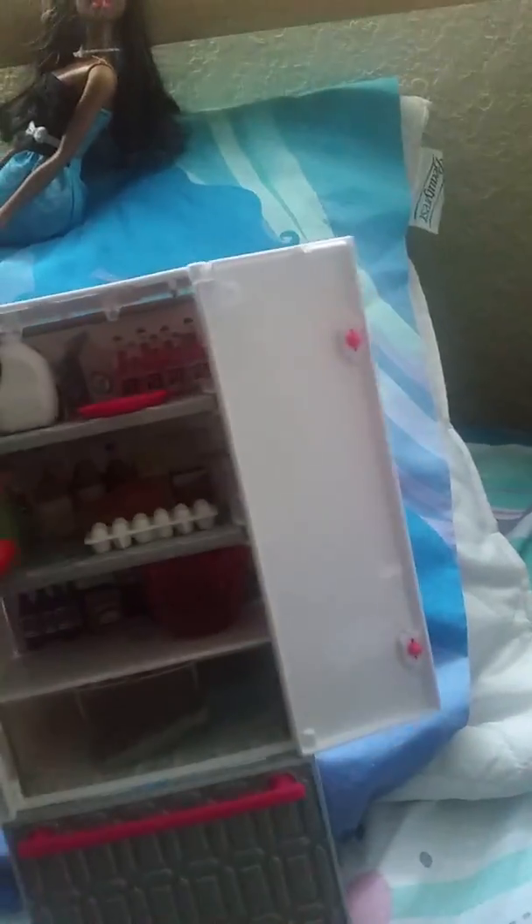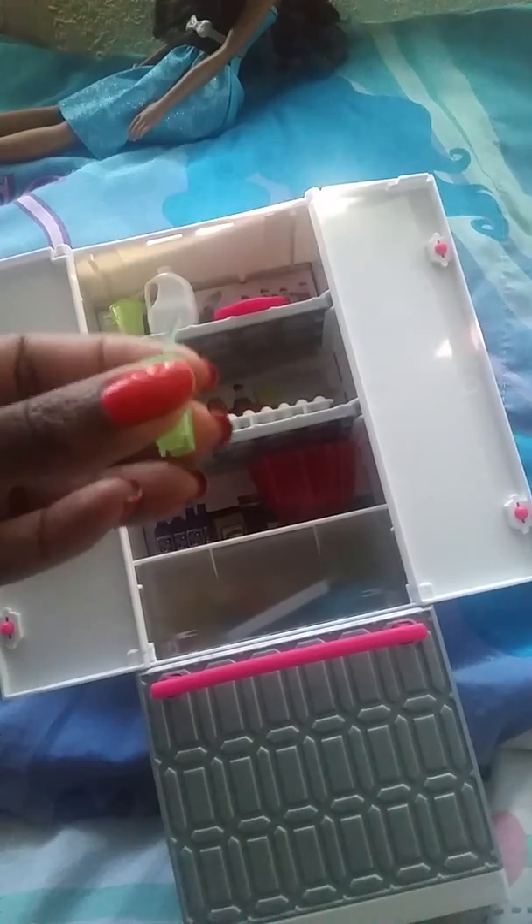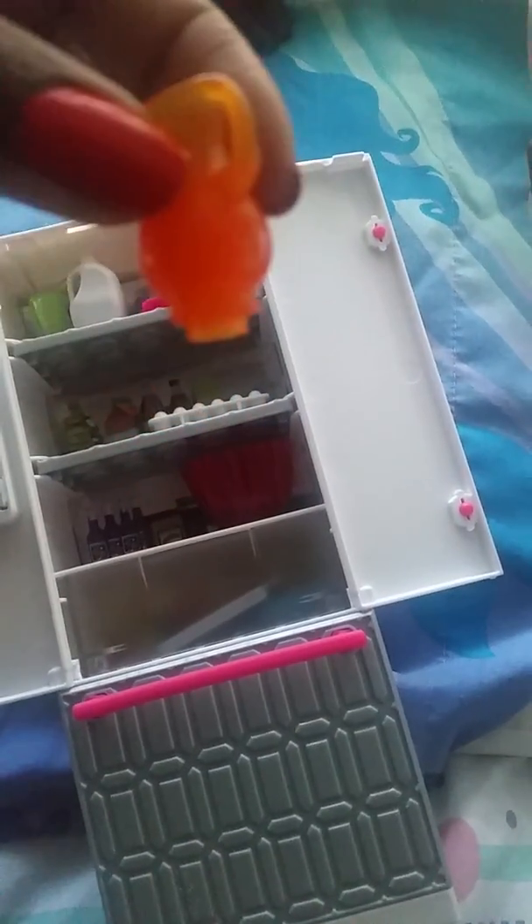My daughter has a cup that goes with the sushi set in here. Let me take that out for a second. The juice — this is the picture of juice — it has a little prong on the bottom, and that just snaps on here.